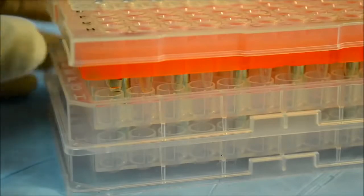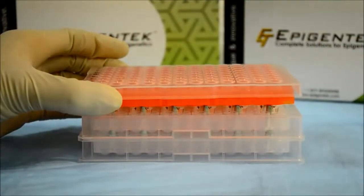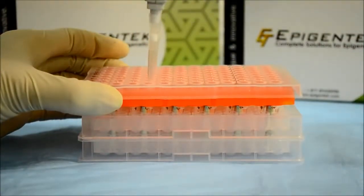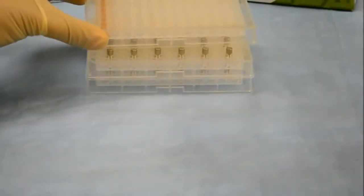Next, gently slide the adapter to the left and repeat the process. But this time, pipette the even rows. No more transferring from PCR plates to microplates, and no need to purchase different magnetic stands. Simple and powerful at an attractive price.